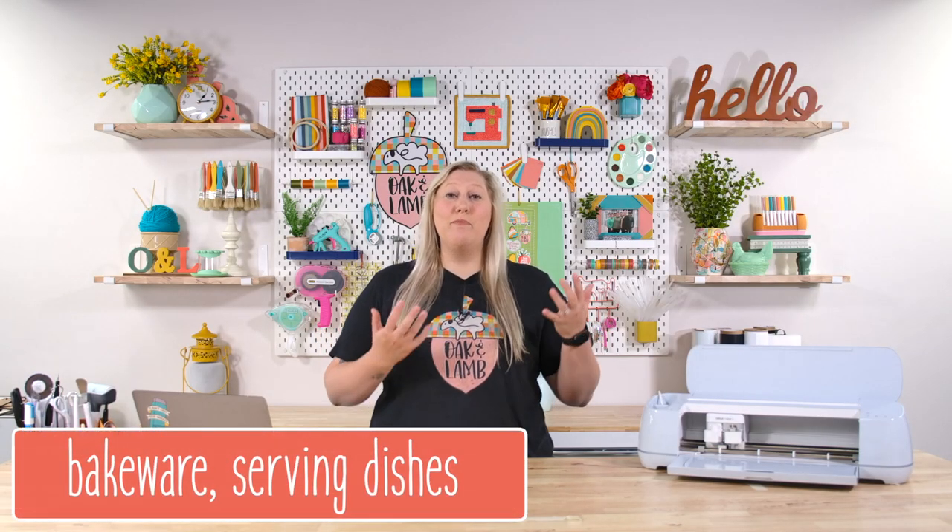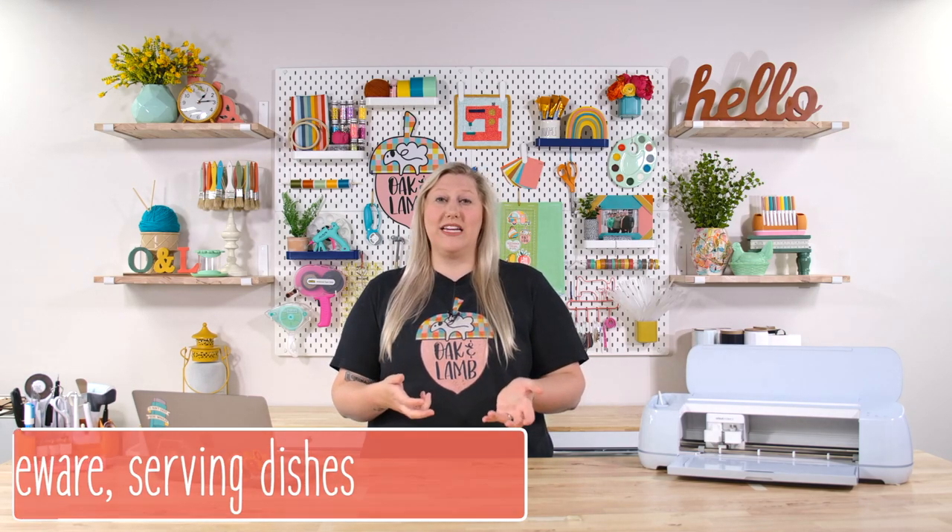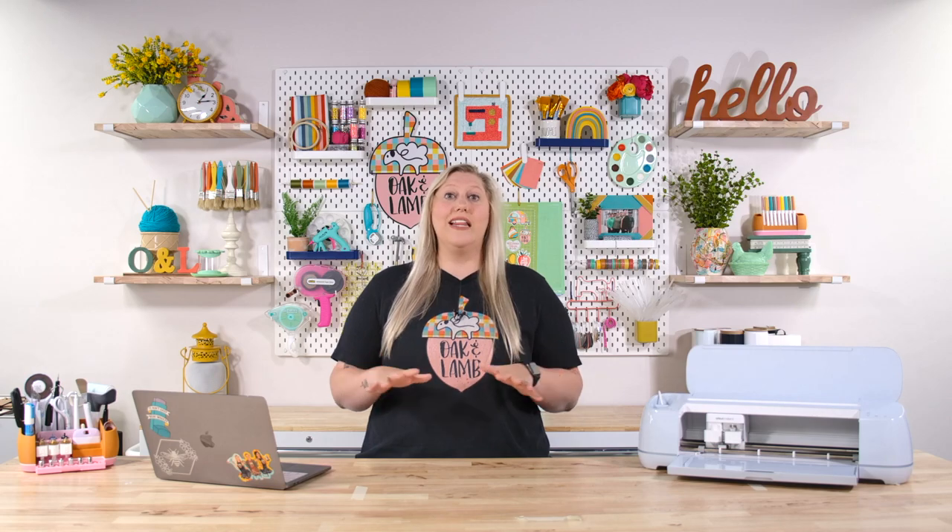We do not recommend placing vinyl on bakeware or serving dishes unless they are sealed and cured fully and properly. A lot of people want to put a cut file or a saying on a charger plate of cookies to give to their neighbor. But vinyl is not food safe, so you'd need to seal it if you apply it. Bakeware like a pan you put in the oven is definitely not food safe — it will just burn right off. If you wanted to use a vinyl stencil to etch onto a glass baking dish, that's great — we've done a pie plate before that turned out really cute using a vinyl stencil.